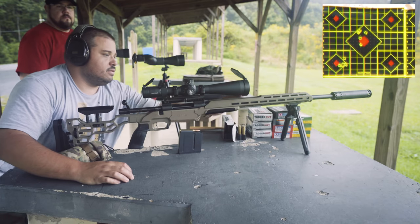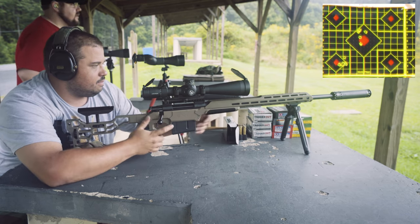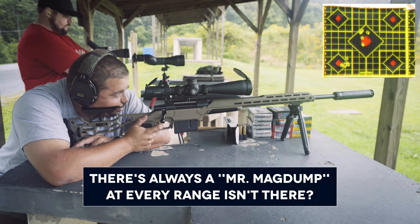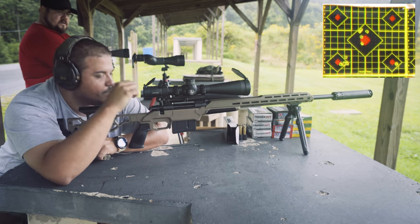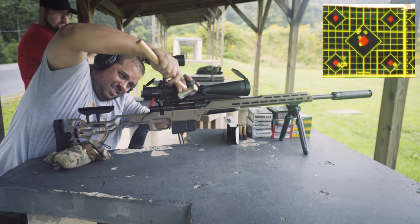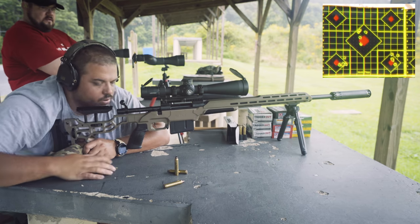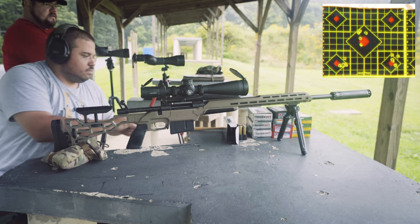We let the gun cool a little bit. We've got five more rounds of the tagged-out ammo. We're going to see if that group keeps going like that — I'm curious to see if we continue to see some really nice groups. Go top left target, bottom right quadrant. All right, send it. The chamber is still tight — you've got your mallet there if you need it.